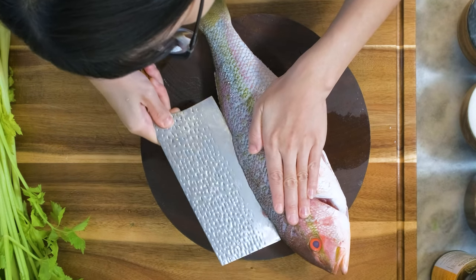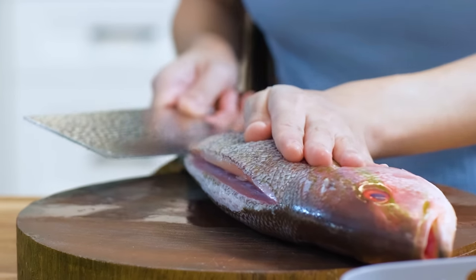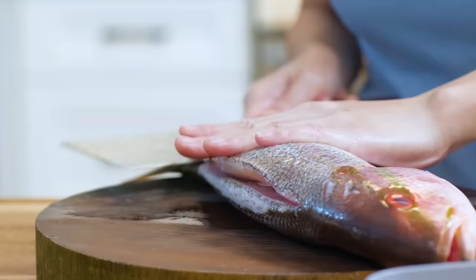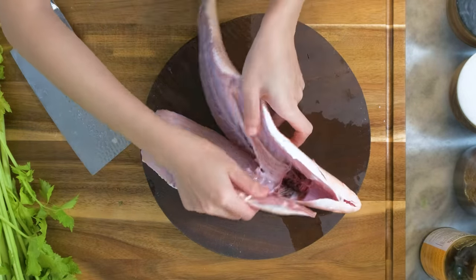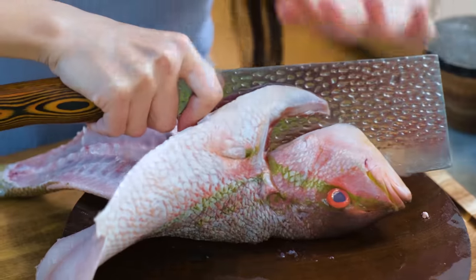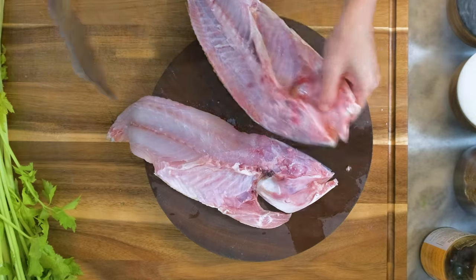Slice the fish along the backbone all the way down to the tail. As you are doing this, you want to hear the sound of the knife cutting the bones. Once the body part of the fish is split, you can cut the head in half. It requires a heavy-duty cleaver and it does need a lot of force.